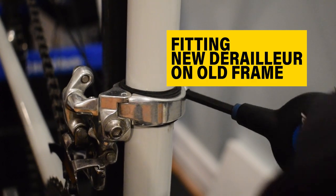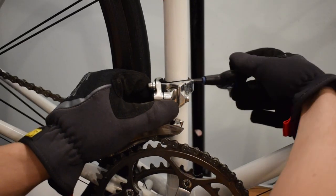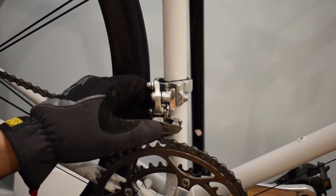Hey guys, today I will show you how I fit a new derailleur on an O-frame by using a headset spacer.